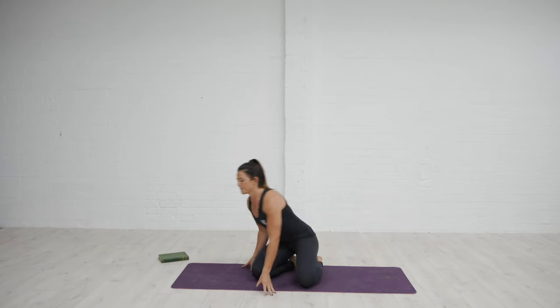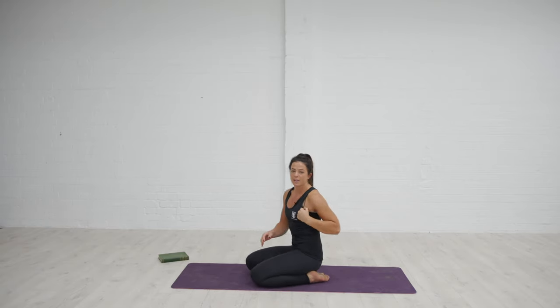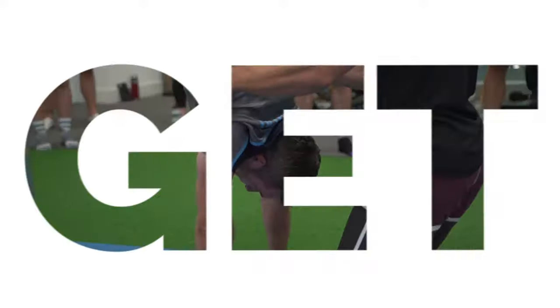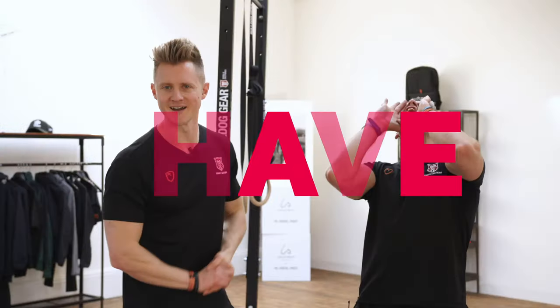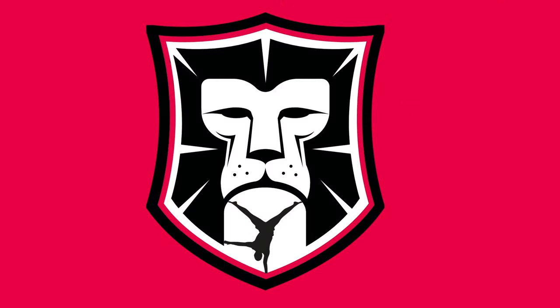This is our forearm stand. For forearm stand we obviously need to feel some decent range in that positioning overhead, taking the shoulder into flexion. However, because I'm on my forearms the position is far more challenging to compensate elsewhere in the body, like you tend to find you do in a handstand where you can then maybe go into a little bit more banana back to hide any sort of limitations of ability.